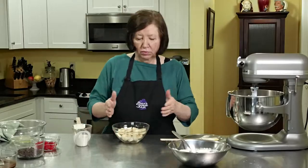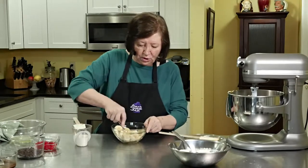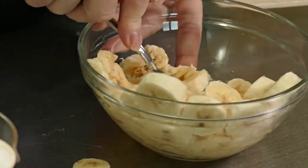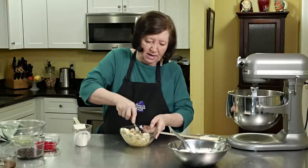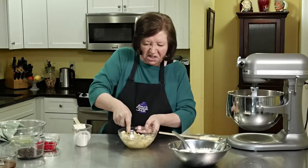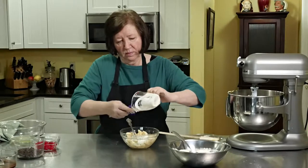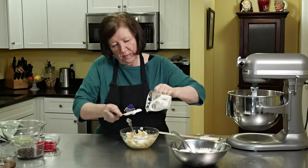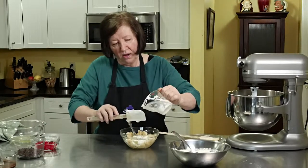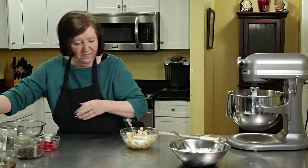In this small bowl, I took two regular-sized bananas, sort of on the ripe side — you don't want them too green — and I just sliced them up. I'm going to mash them with a fork, just a rough mash. You could use a potato masher if you want. Then I'm going to add one-third of a cup of sour cream and mix those two together. I've been eating this cake since I was a kid — it made the house smell great and it just tastes terrific.